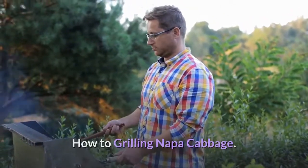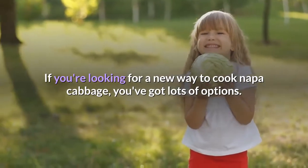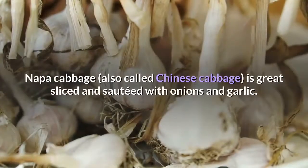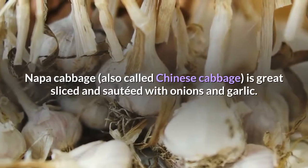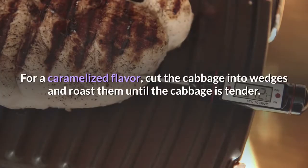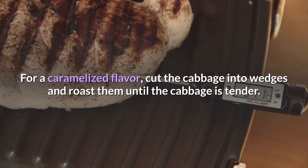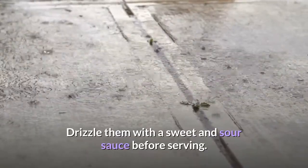How to grill napa cabbage. If you're looking for a new way to cook napa cabbage, you've got lots of options. Napa cabbage is great sliced and sautéed with onions and garlic. For a caramelized flavor, cut the cabbage into wedges and roast them until the cabbage is tender. Drizzle them with a sweet and sour sauce before serving.